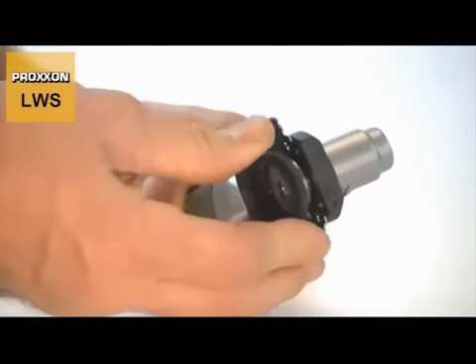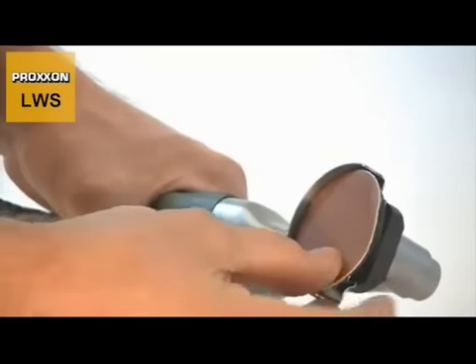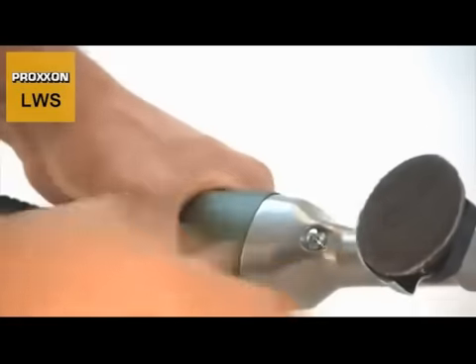Slight bulges in the workpiece can be compensated by means of our rubber backing disc. It is equipped with a velcro lining allowing the use of our corundum sanding discs or of a special sanding fleece.